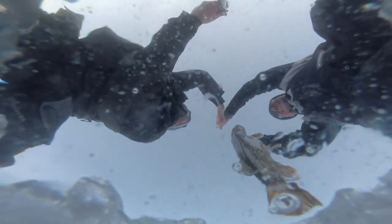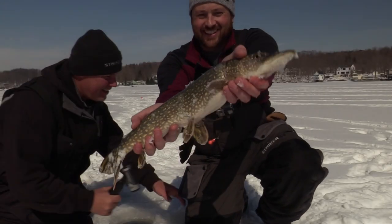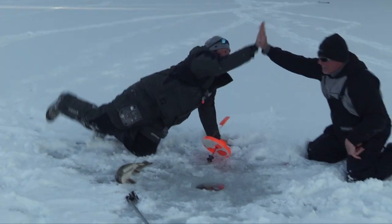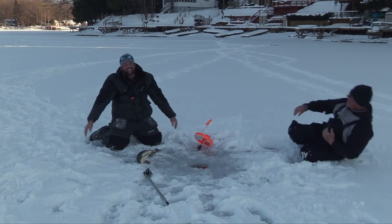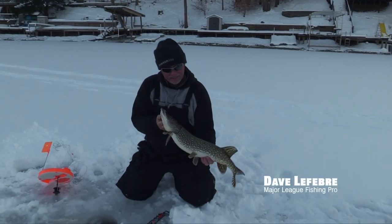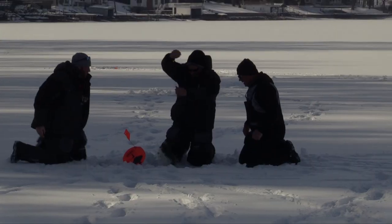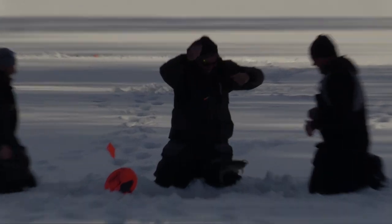Hey guys, it's Mark here and today I'm going to give you the inside scoop on something I really enjoy doing this time of year, and that's tip-up fishing for pike. If you've never done it before you definitely need to watch this video and go give it a try. It is so much fun and it is something that you can enjoy with the whole family or a big group of friends. It's one of the only times you can go have a very successful day of fishing and never pull out a fishing pole.